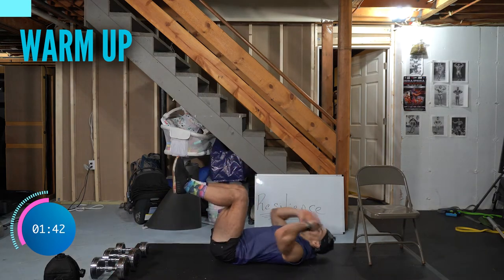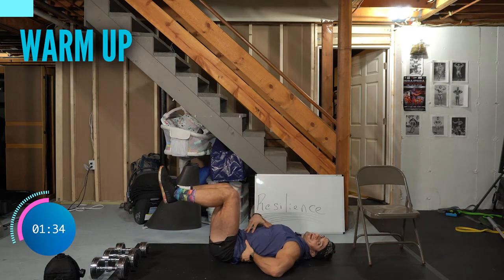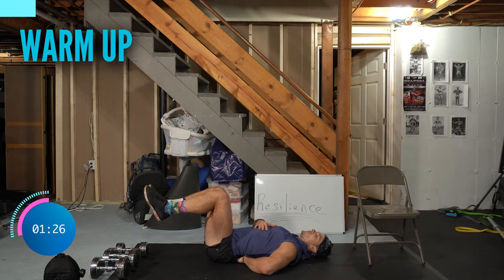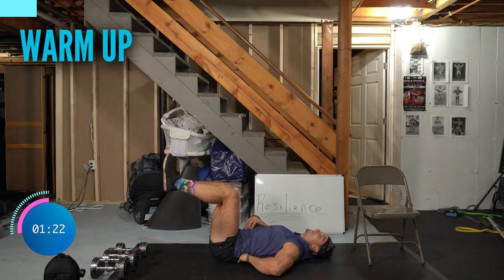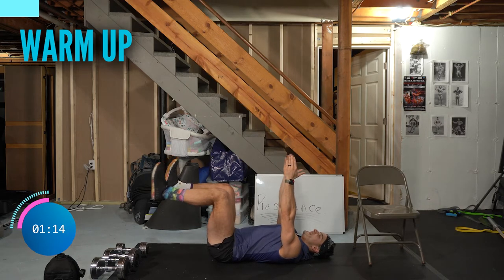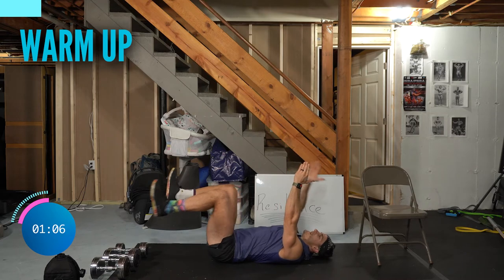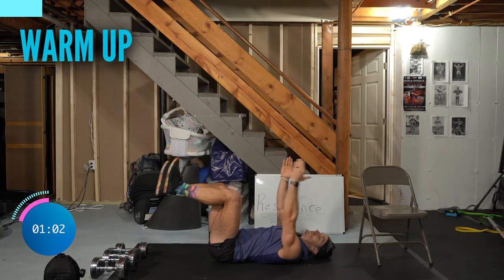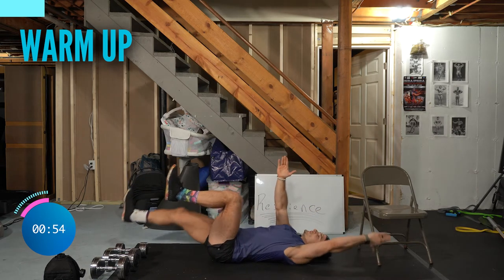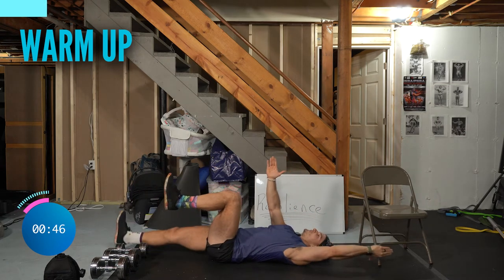On your back, we're warming up the core — these are called dead bugs. Lying on your back, chin tucked, knees over your hips at 90 degrees, arms directly over your shoulders. Tuck your ribs down and squeeze your abs. Put your fingers into the small of your back — if your hands can go under and it's arched, focus on pulling your ribs down, bringing your belly button to your spine. There should be no gap.